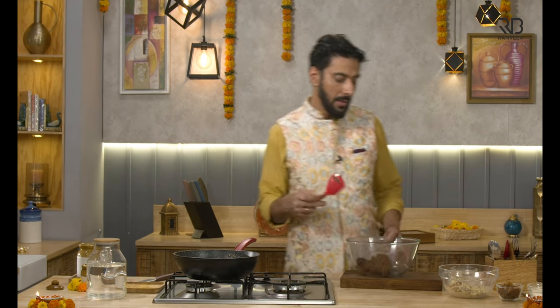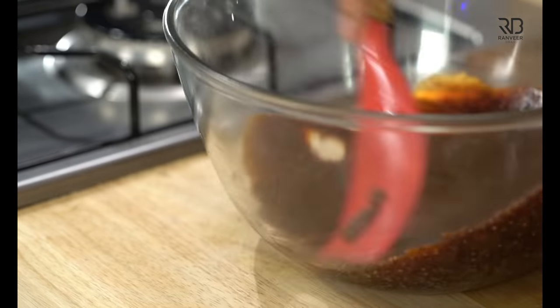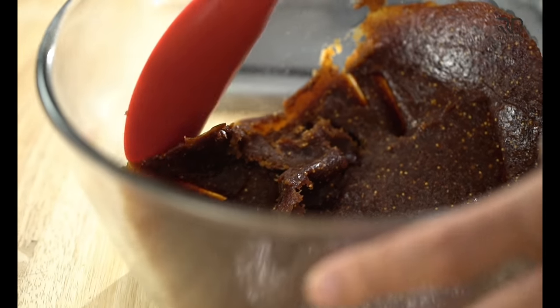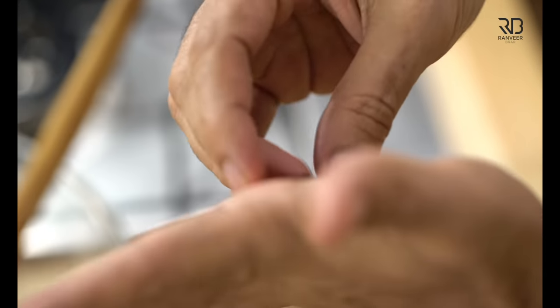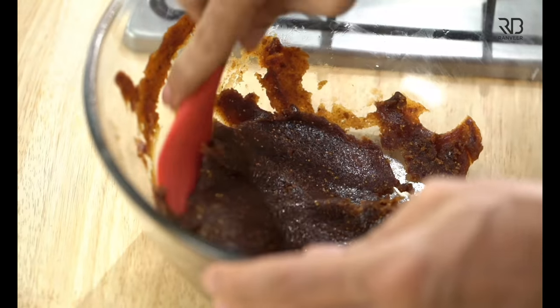It's like aam papad. When we spread it out, it will flatten a little bit. Look at this — it's leathery or rubbery. That means it's ready. That means it only needs to be cooled down to make it into a roll.